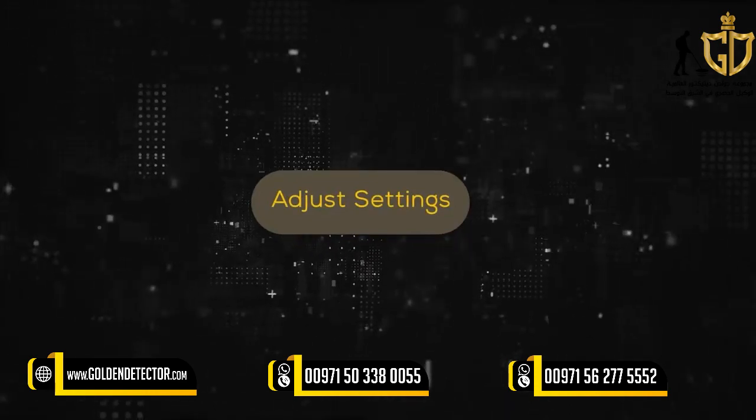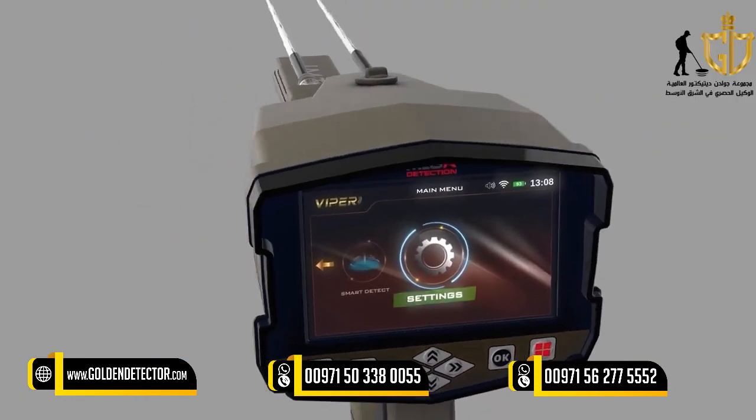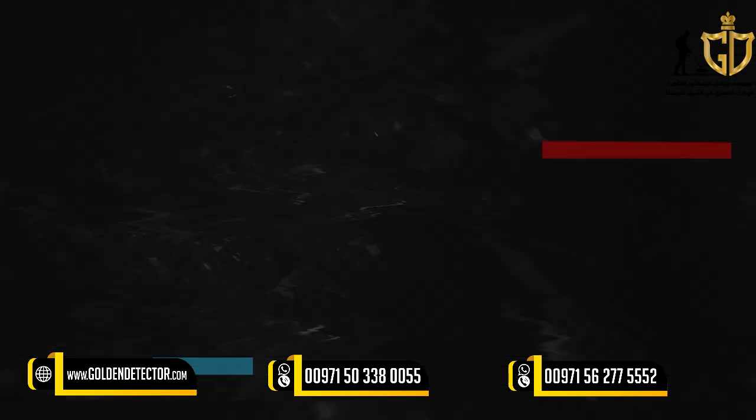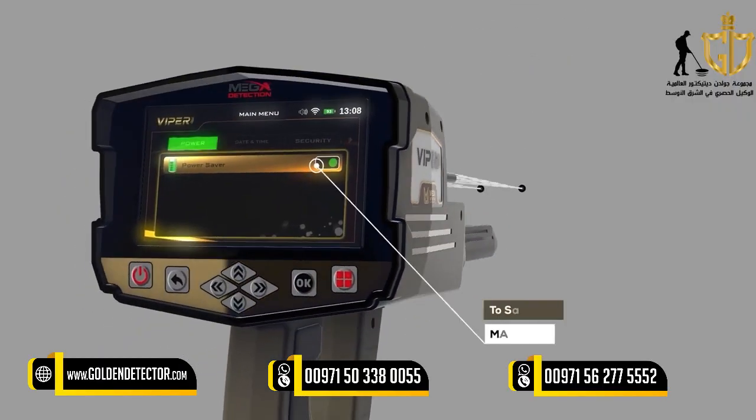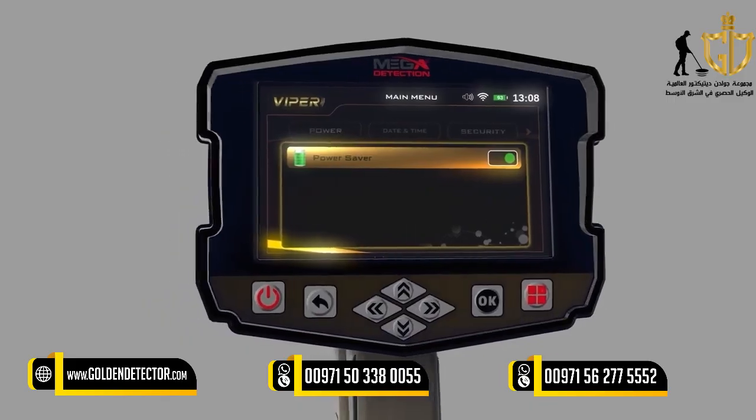Adjust Settings: You can set the device settings by selecting Settings from the main menu. Power: Use this option to save power when using the device. With this option, the battery lifetime can be increased by at least 50%. It depends on the search system and the type of connected probe.